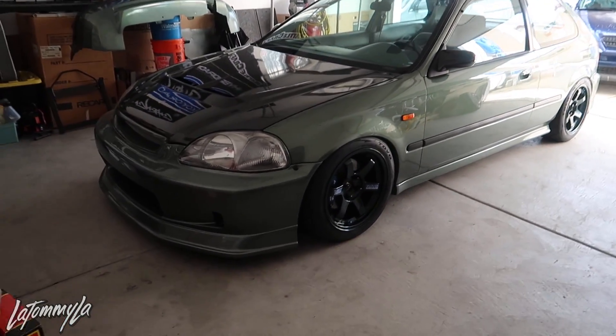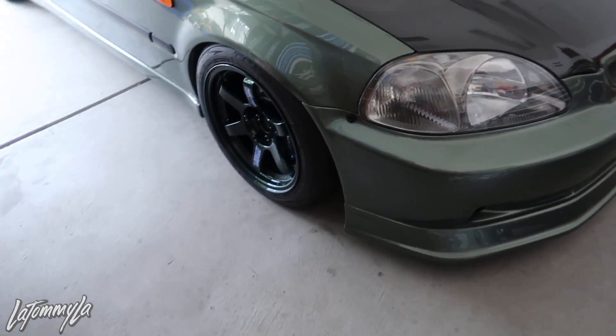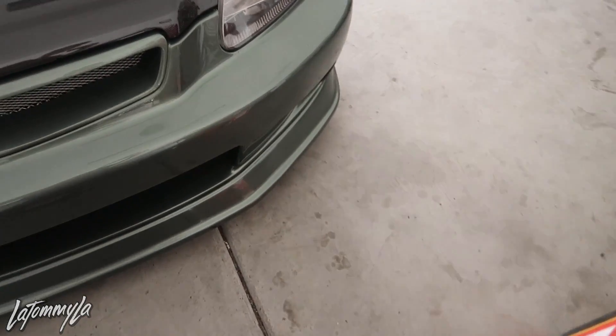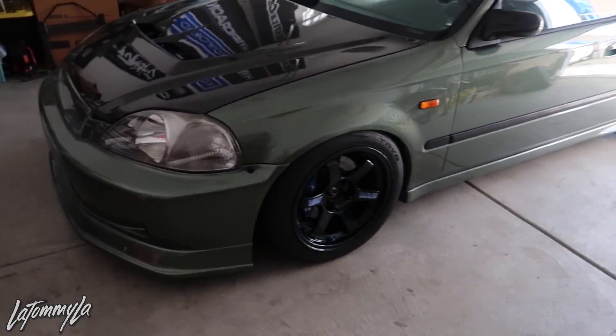The bumpers were already color sanded and ceramic coated for the car, because when Victor color sanded my whole car and ceramic coated it, he did the JBlood bumper and the Cwest, and also he came back later on and did my SIR bumpers. I do have the kit back. Here's the JBlood bumper — for those that don't know, this is a '96-'98 JBlood front bumper that looks like a '99-2000 but has an integrated lip.